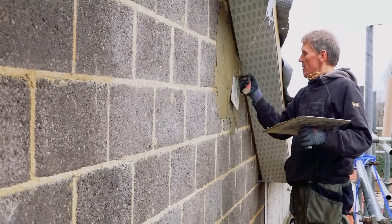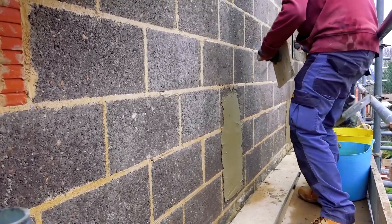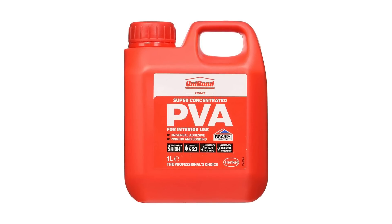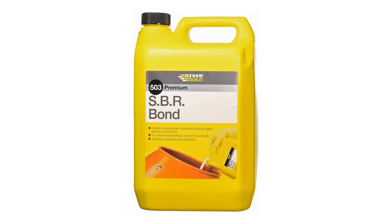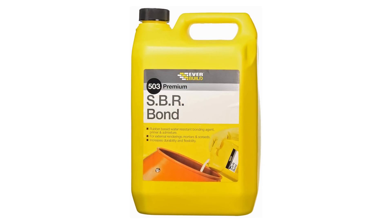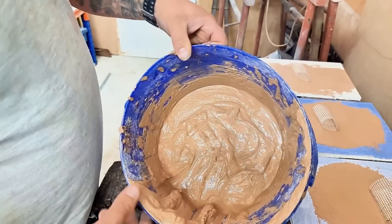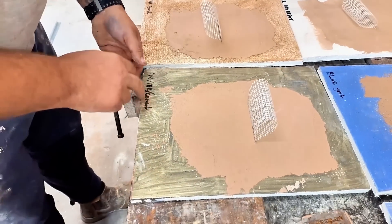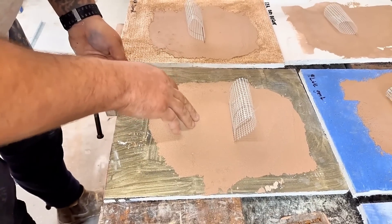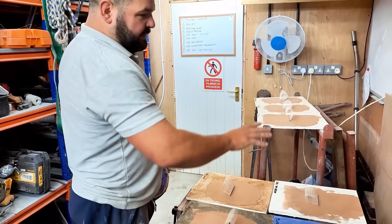I've often wondered what the best bonding agent is when you're rendering. Some people use PVA but PVA re-emulsifies in damp conditions, so I tend to use SBR for any rendering job. Our good friend Kirk Johnson carried out some extensive tests with PVA, SBR and all kinds of other bonding agents, and he found that SBR worked not only well with rendering but also with plastering, so check out his little video here.